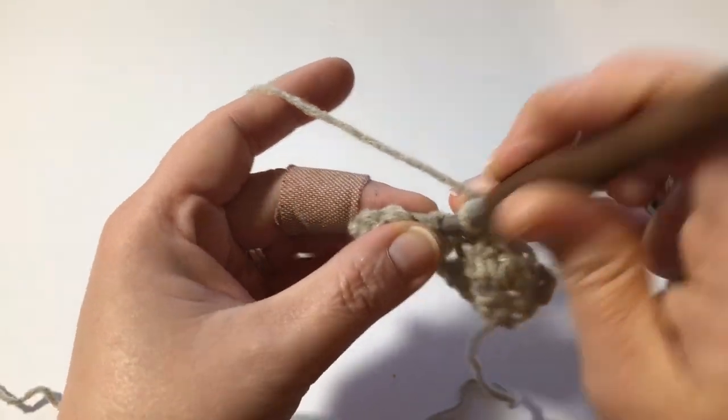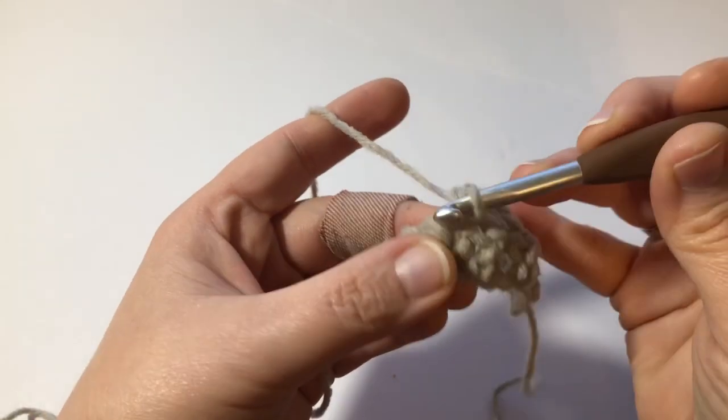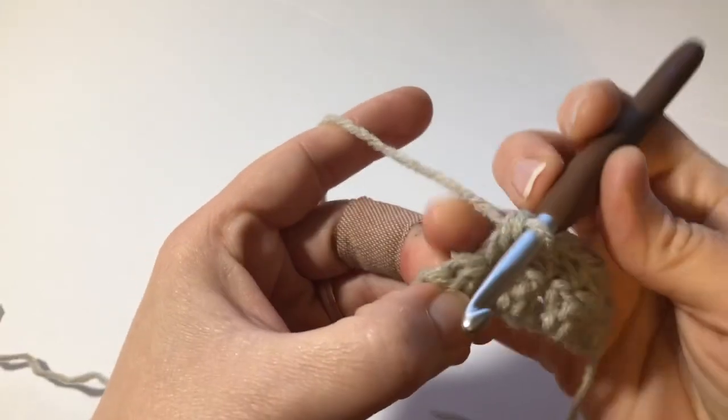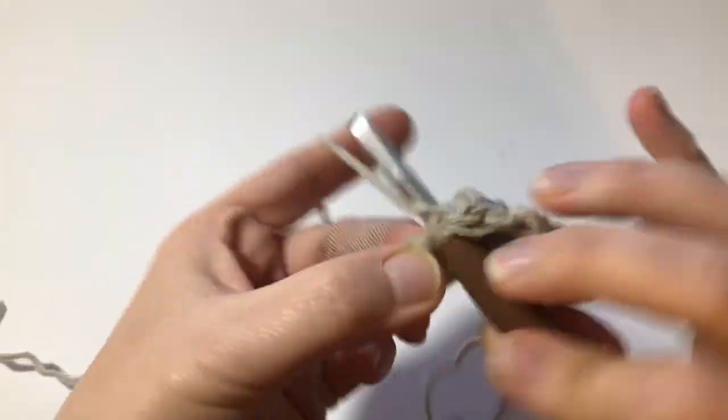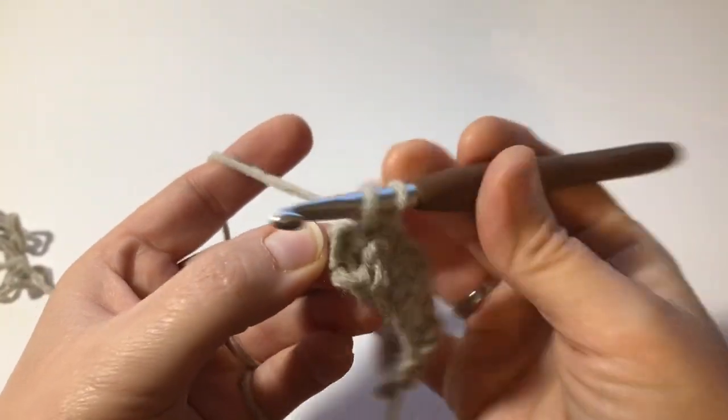This one here was a double crochet — I'm gonna make a single. This one here was a single — I'm gonna make a double. This here was a double — I'm gonna make a single. This very last one at the end was a single and I'm gonna make a double.